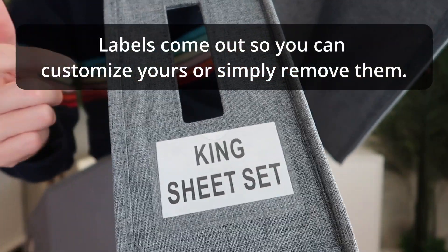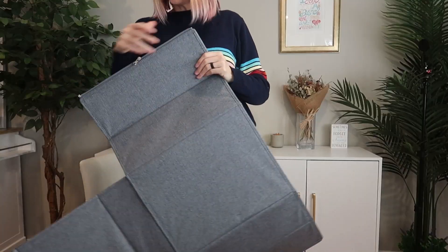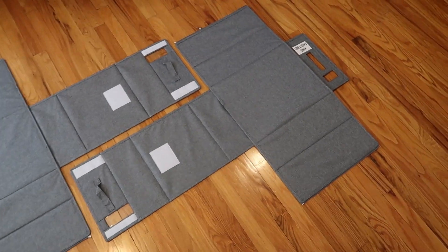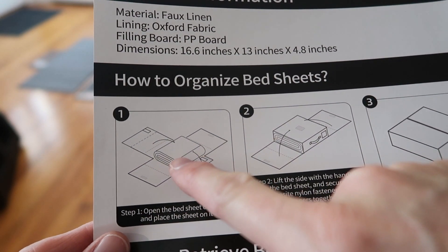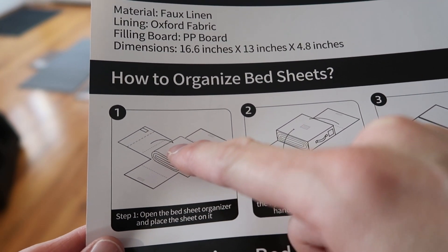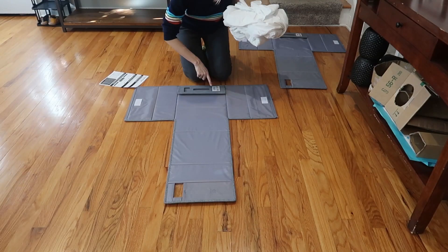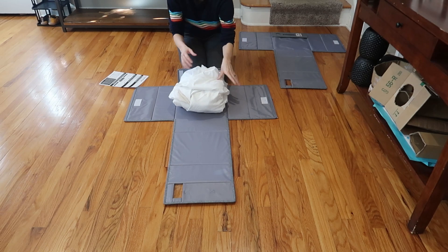This one comes labeled king sheet set. Here is the other one - queen sheet set. Here we are with both of them laid out. The instructions have you put the bedding inside and then fold it into place.